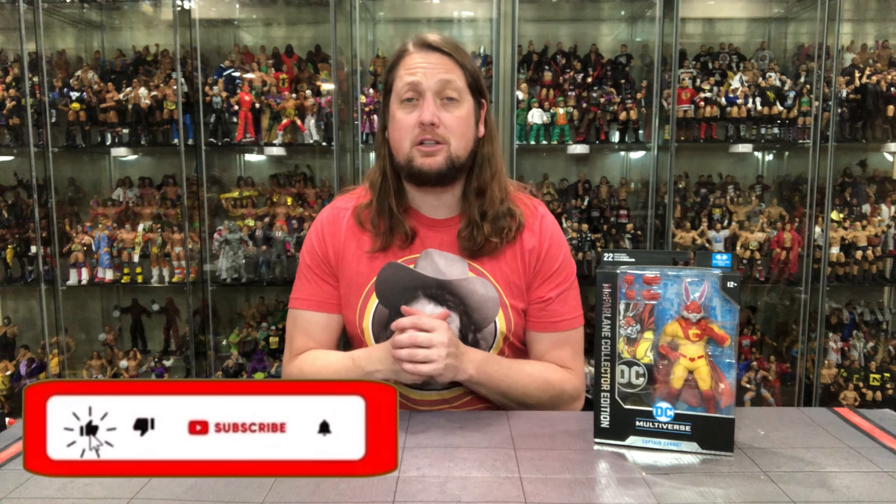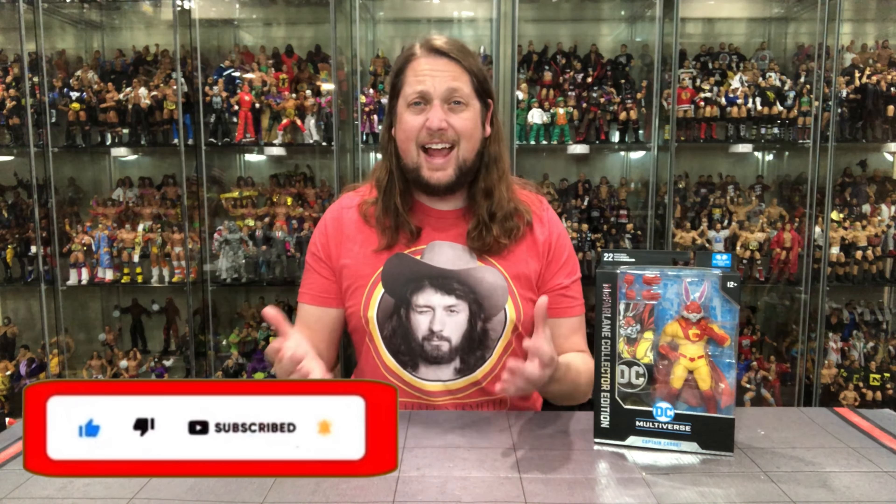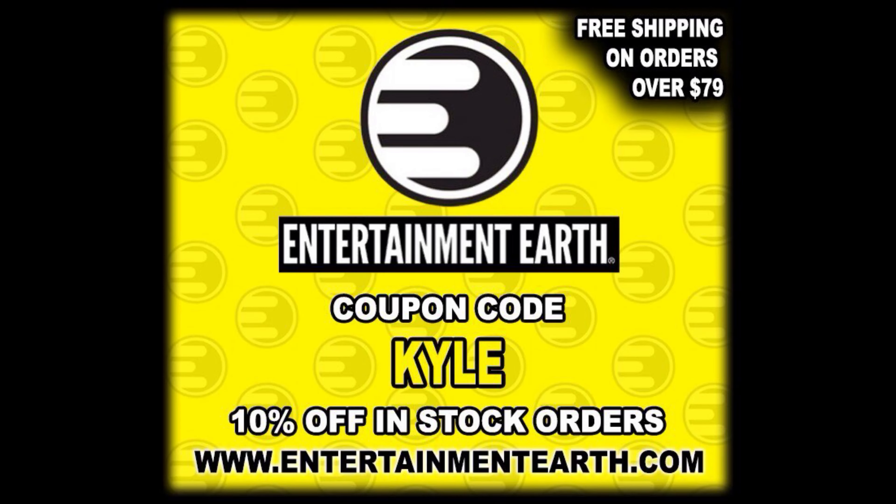Welcome everyone, Kyle here, and welcome back to the channel for another DC Multiverse unboxing and review. Today on the channel we got Captain Carrot from the Collector's Edition. For all your Captain Carrot needs and a whole lot more, make sure you're hitting up Entertainment Earth. Use discount code KYLE, save yourself 10% on all in-stock items. Anything over $79 does ship free.